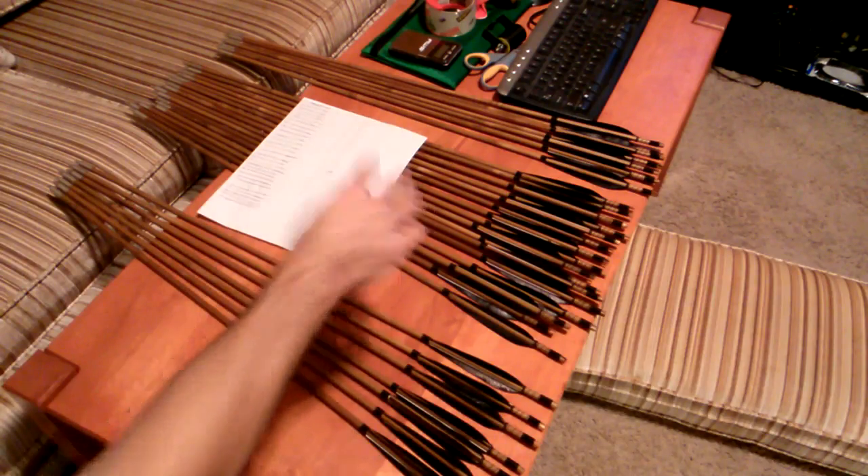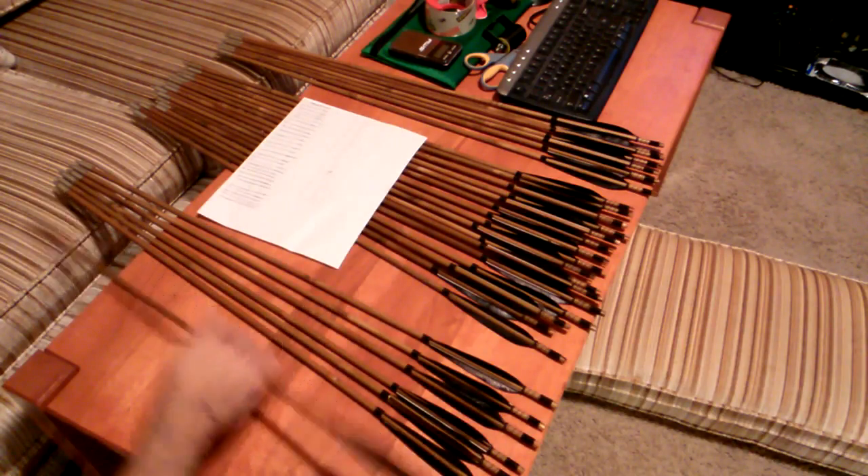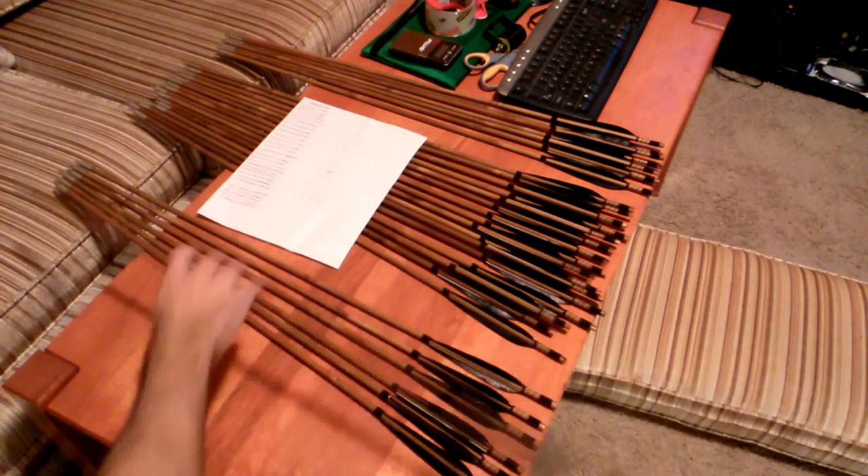I have the lightest, the middle, and the heaviest. It's very apparent how heavy these are compared to the lightest ones.